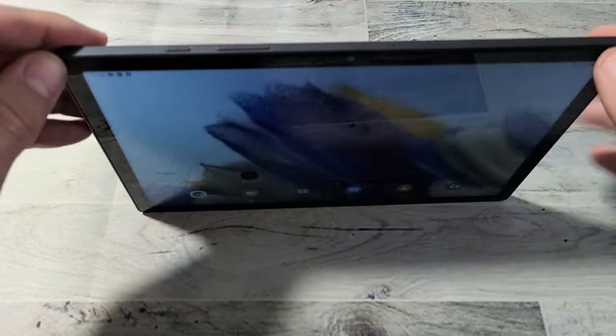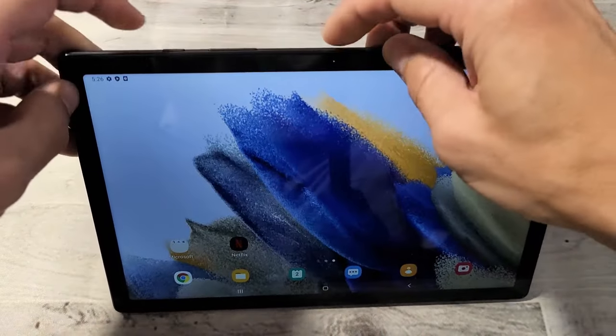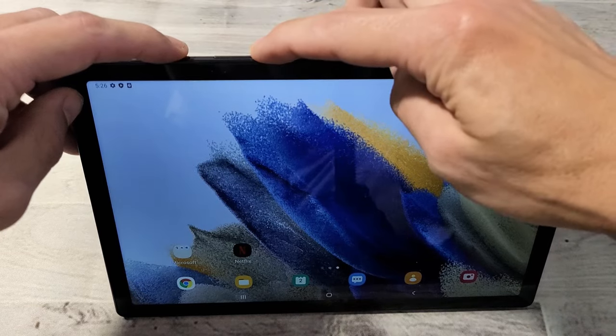You want to press and hold both buttons and do not let go until you see a Samsung logo appear. So we're going to do this together — power button, volume down.